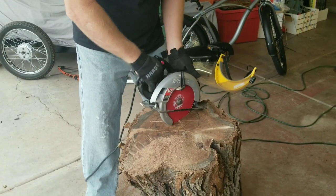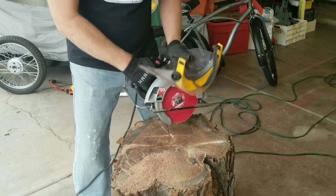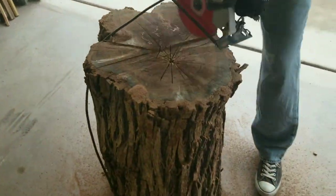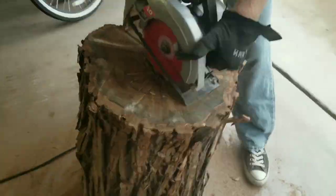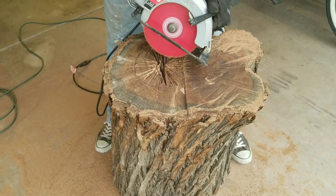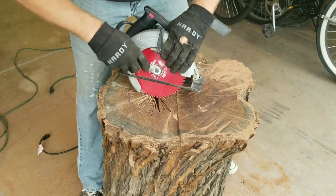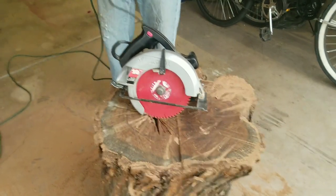The best method seems to be starting your cut and slowly dropping the back end in, letting it drop down gradually — otherwise it tends to jerk around. Be super careful; you don't want this coming back into your leg. Stay safe out there, cycle carters. The blade got a tiny bit loose from working the saw that hard — got hot I guess — so I tightened it up before continuing.